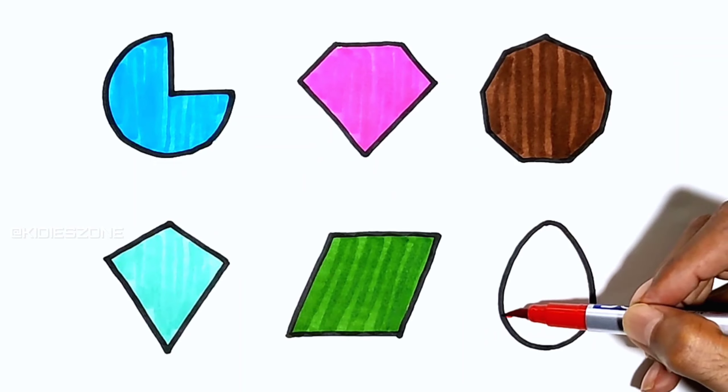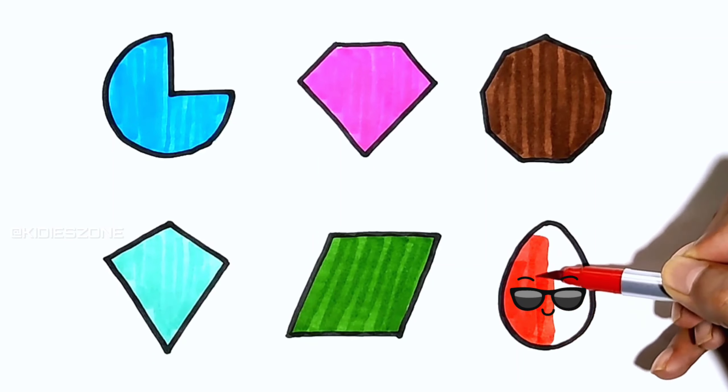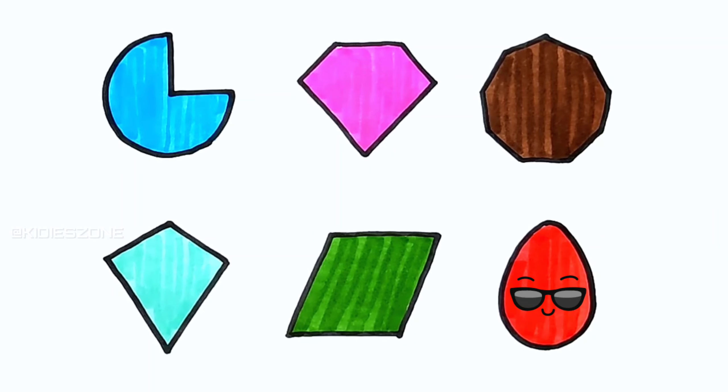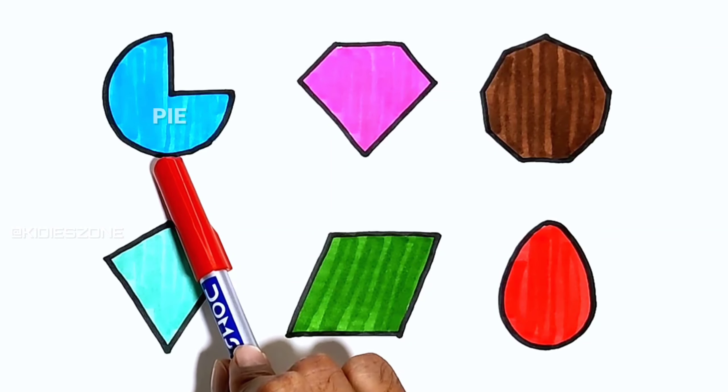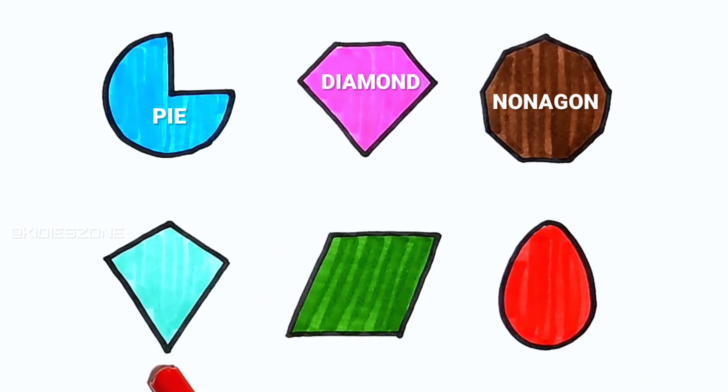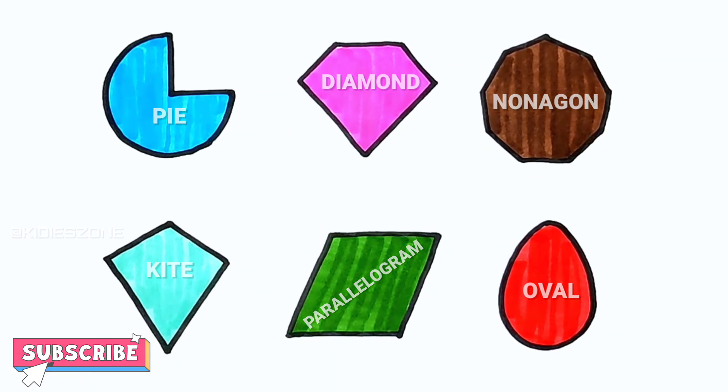Red! A B C D E F G H I J K L M N O P Q R S T U V W X Y and Z. Please like, share, and subscribe.